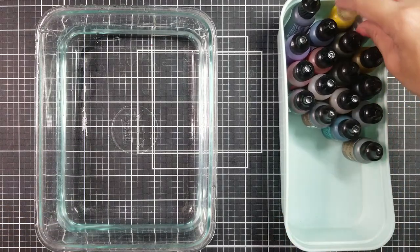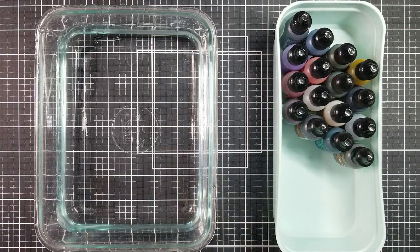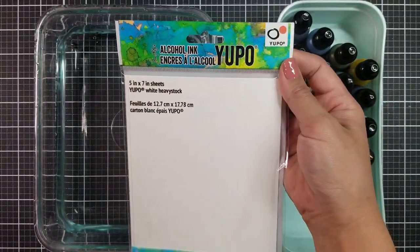Let's talk about the alcohol ink marbling. This technique uses alcohol ink with water to create a marbling effect. It's really simple to do and it creates such an amazing background.